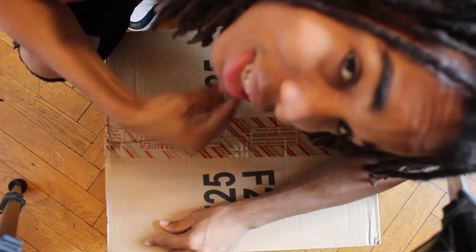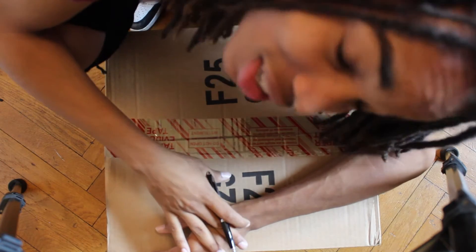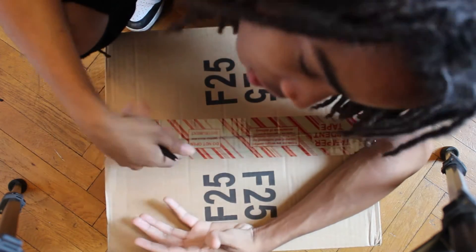What's up YouTube? I am Khalil M, and today I come to you with a massive, massive unboxing. I don't want to talk too much about it — I just want to open the box because I'm super excited. So let's just do that.